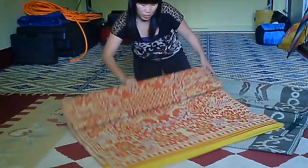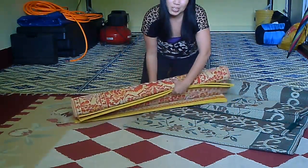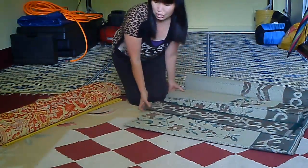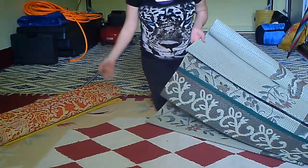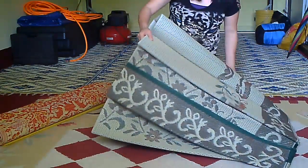If you want to buy these from the Asian store, make sure to go around and check prices, because the price difference can be really big — for example, the same mat might be $20 at one Asian store and $12 at another. That's a really big price difference.